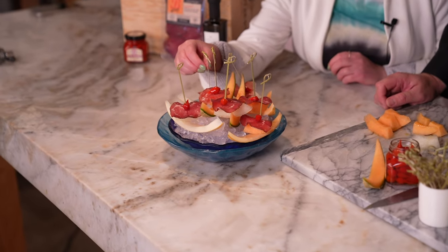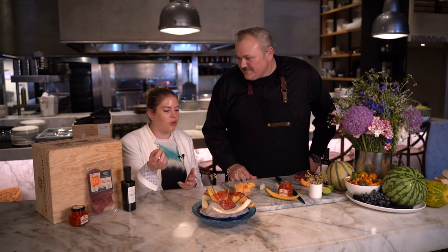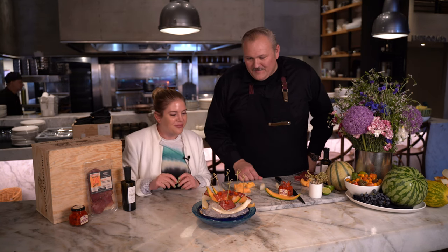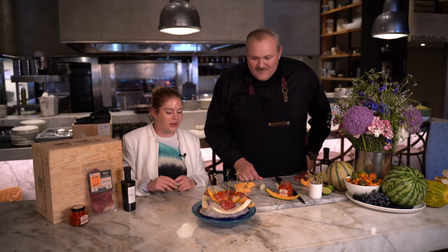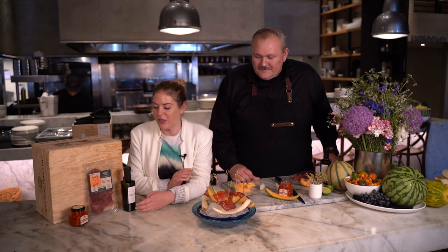I'm going to try this one now. That's so delicious! You have the sweet from the melon, the salty from the meat, and then these little peppers are like the perfect cherry on top — they give a nice little bite. It's such a beautiful and refreshing combination. It's so easy to just whip up before friends come over for a pool day or a beach day. This was amazing. You can get all of these right here at Wally's — we have sweet peppers, we have bresaola, and you can get this delicious olive oil to drizzle on top and make a delicious and refreshing snack. Thank you so much, chef, for your time. This was incredible.